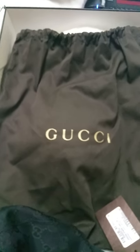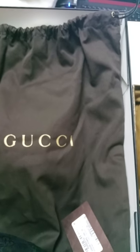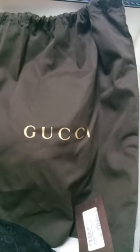Before reviewing the caps, let's look at the dust bags they came in. All Gucci bags come with a dust bag. The genuine one is dark brown with golden letters — G-U-C-C-I — that really pop out at you. The fake one is a more moderate brown and you can barely see the Gucci lettering. Both have drawstrings, but the fake one has a knot in the strap, which the real one should not have.